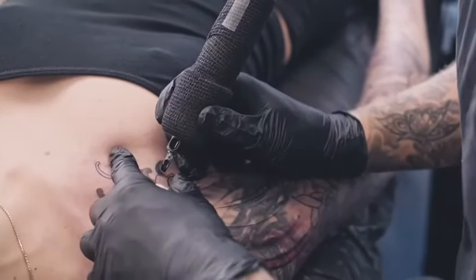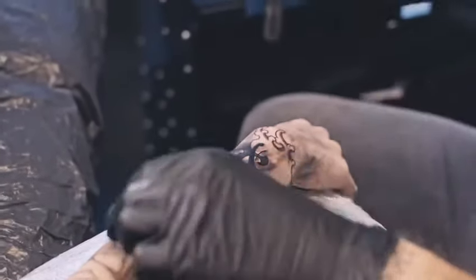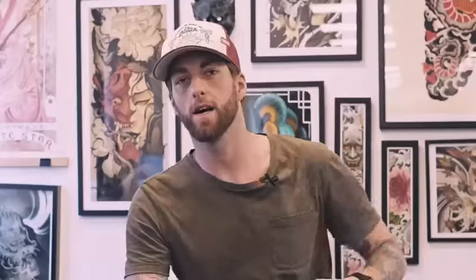I mainly use the dye but I like to put some butter in there for the great scent. I prefer the Glide over the butter because it's more smooth, but I prefer the scent of the butter. I like the Bebel Glide because it's a good mix between Vaseline and a thick butter, so it's very easy to work with.